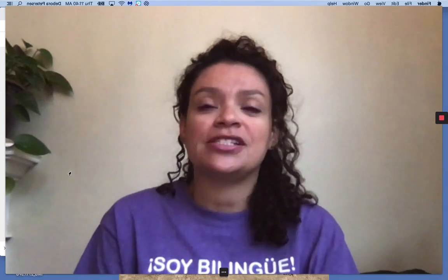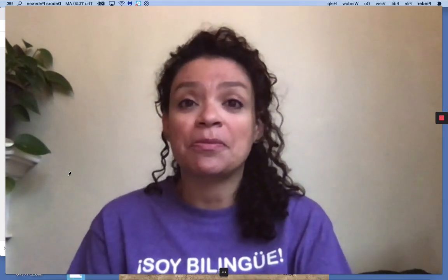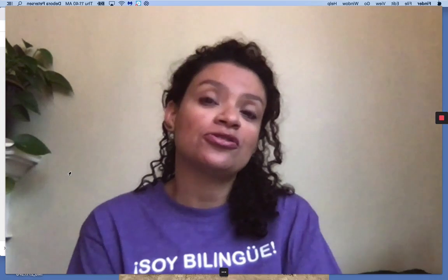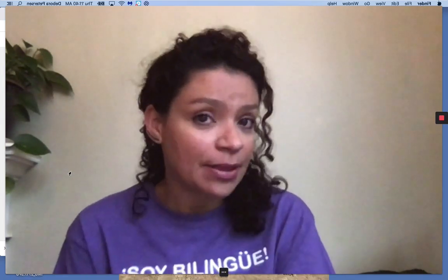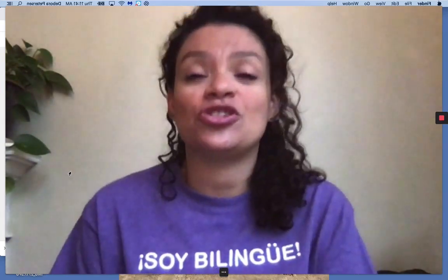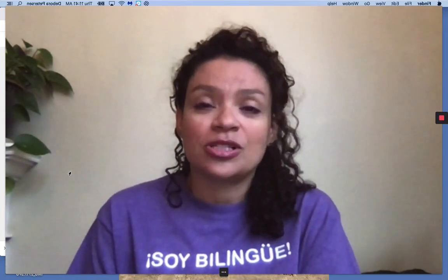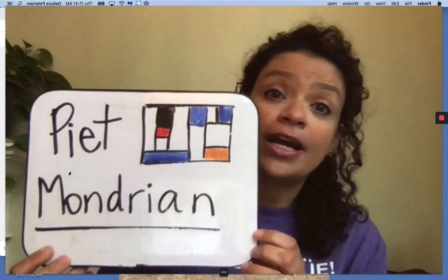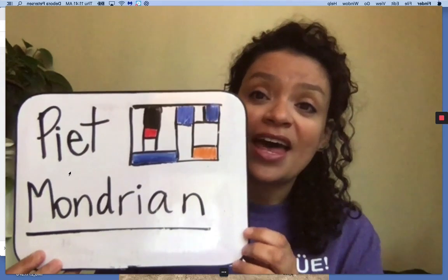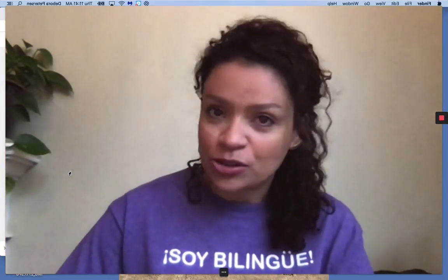Hola amigas y amigos de primer grado, Maestra Peterson aquí con ustedes otra vez, and together we're going to do another art lesson. For this art lesson today I chose something very, very interesting because this week you're also learning a lot about geometric shapes — figuras geométricas en matemáticas — so I wanted to share with you this art by an artist called Pierre Mondrian, that is all about what you're learning in math this week.